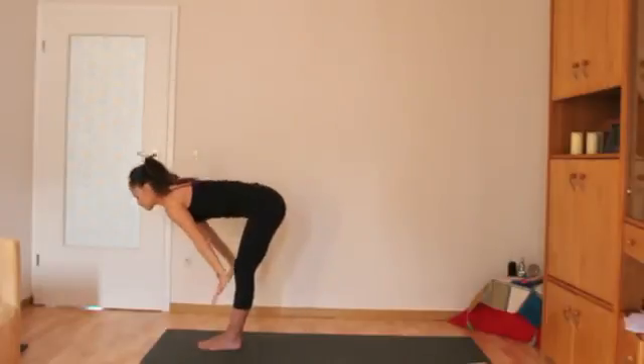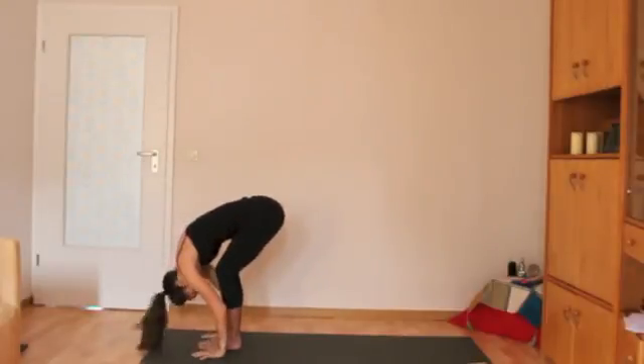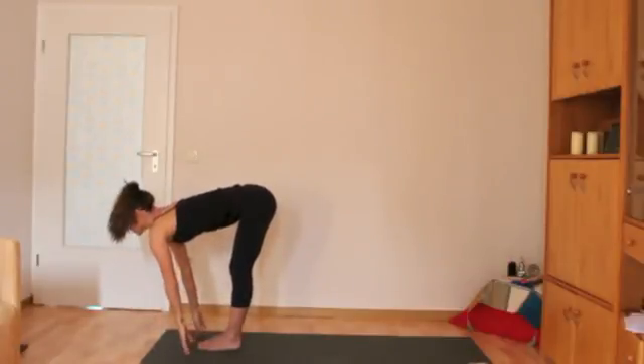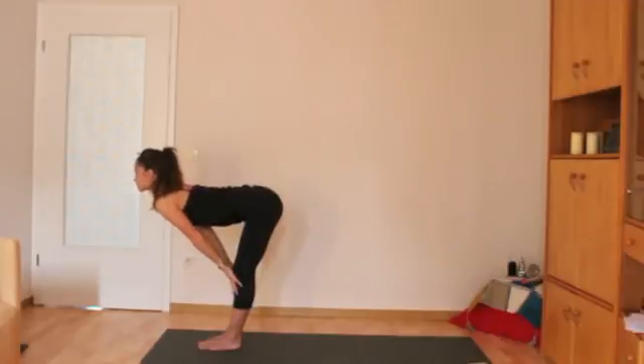Exhale, swan dive forward, fingers in line with the toes — bend the knees if you need to. Inhale flat back, look ahead. Bring your hands to your shins if your fingers don't reach the floor.